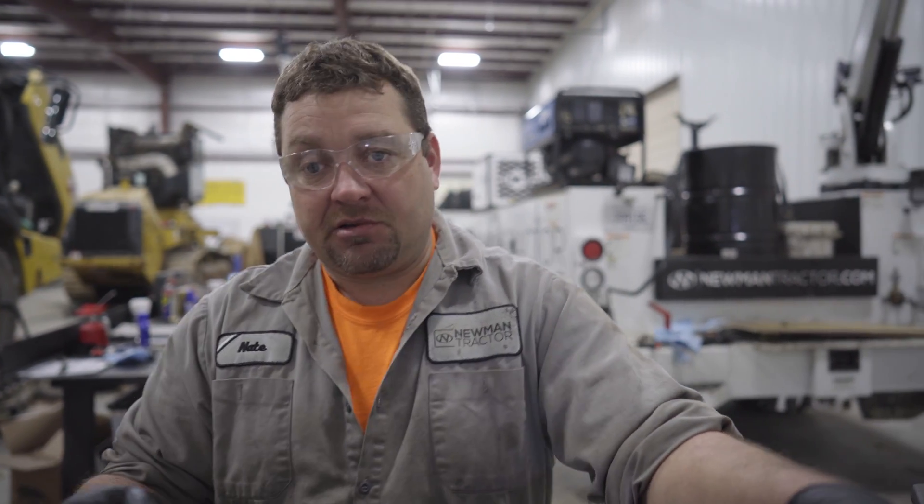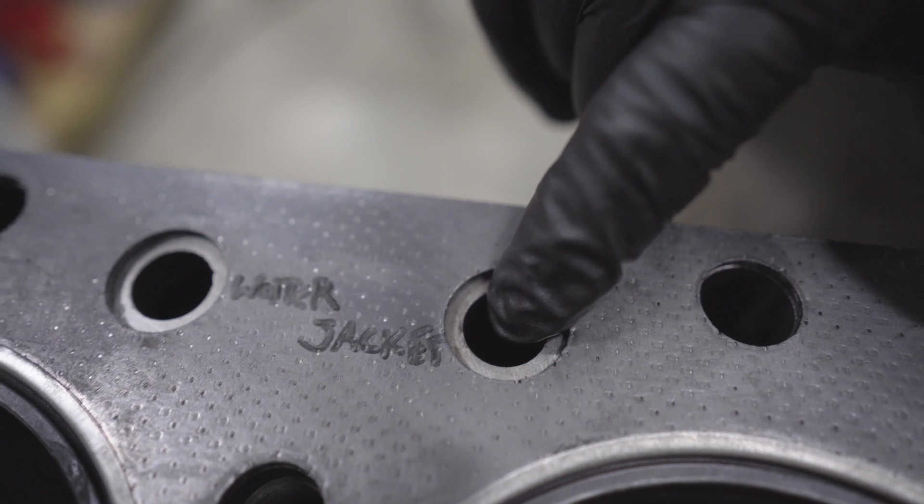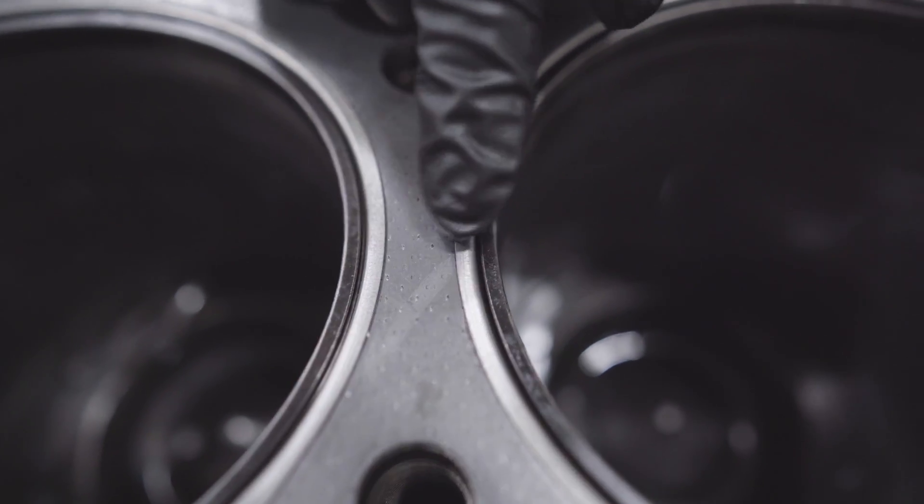If your car is overheating due to a blown head gasket, chances are you've got a leak between your cylinder and your cooling system. If your car is running bad due to a blown head gasket, you're leaking between two cylinders.